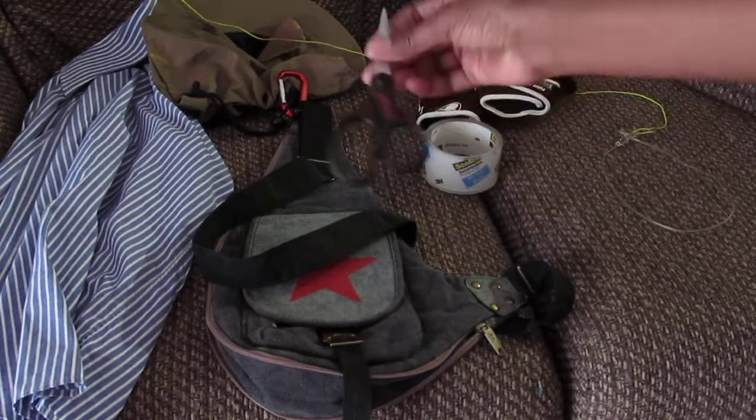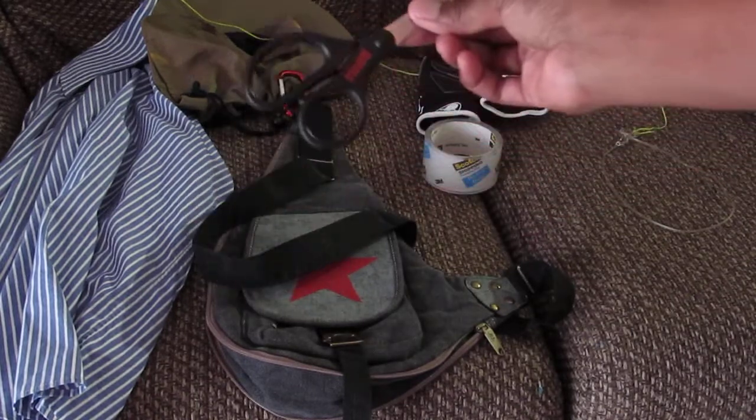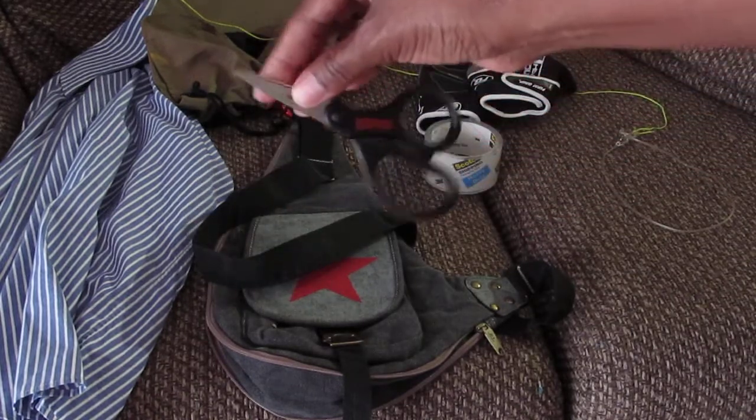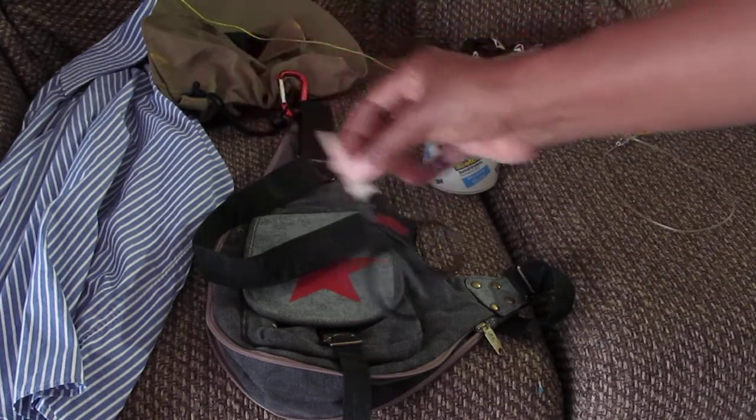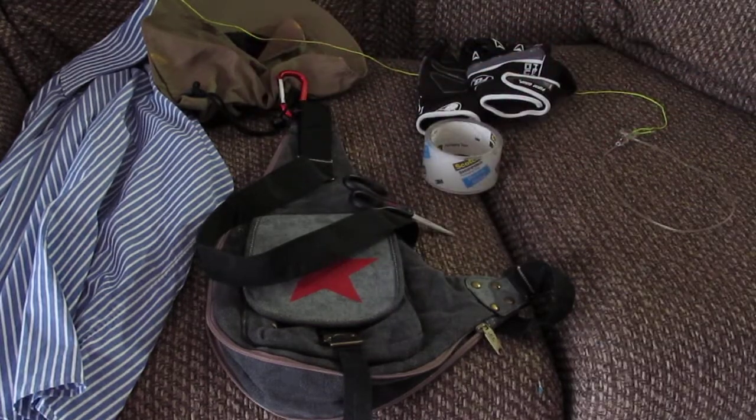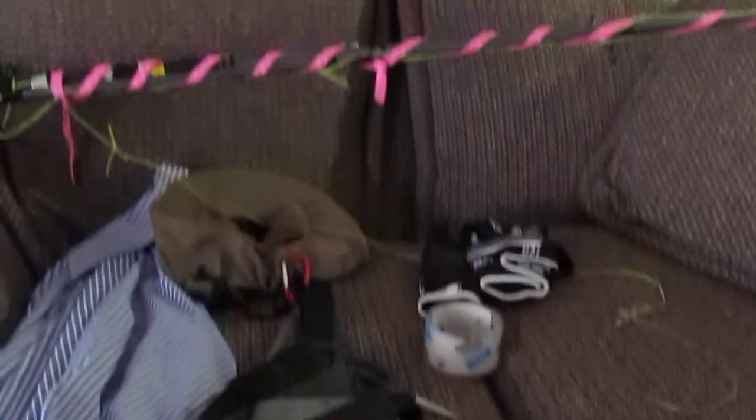These are the little scissors I use to cut the tape with. It's only about two dollars — I bought it from Walmart.